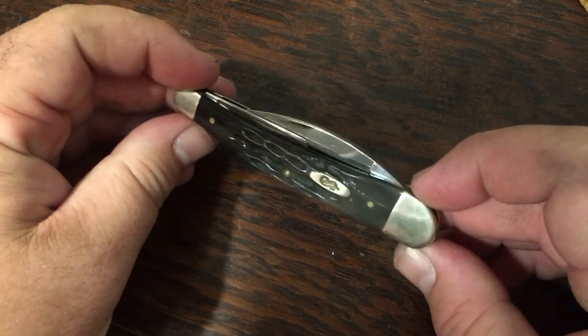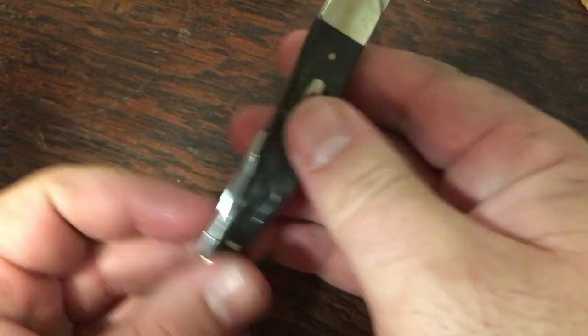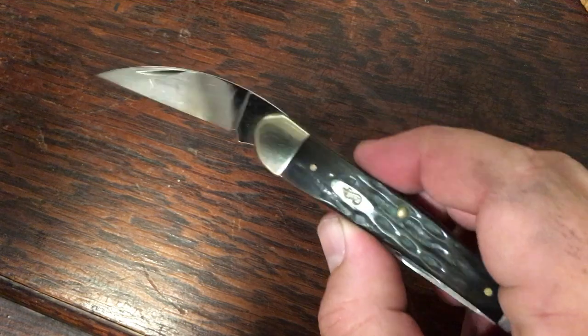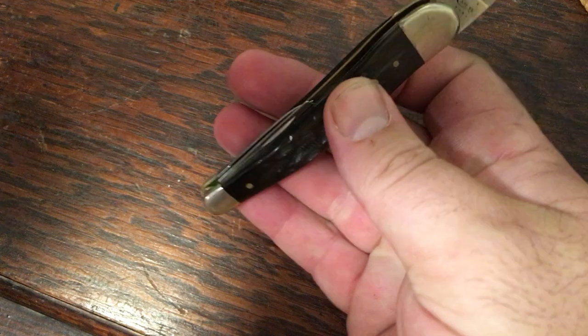Here is a buffalo horn seahorse whittler. If y'all have never tried one of these, they're really cool. They've got that huge Wharncliffe that rides on both back springs of the coping and the pen blade.